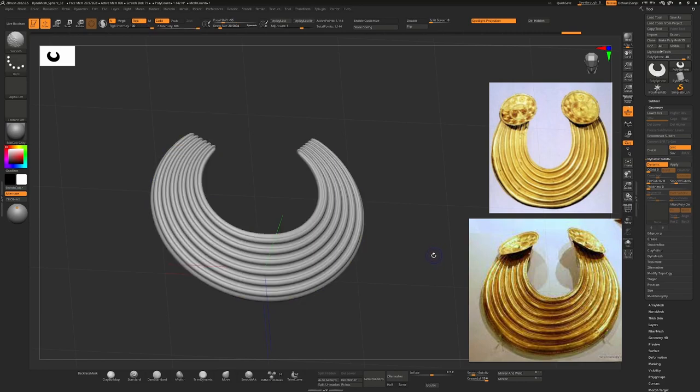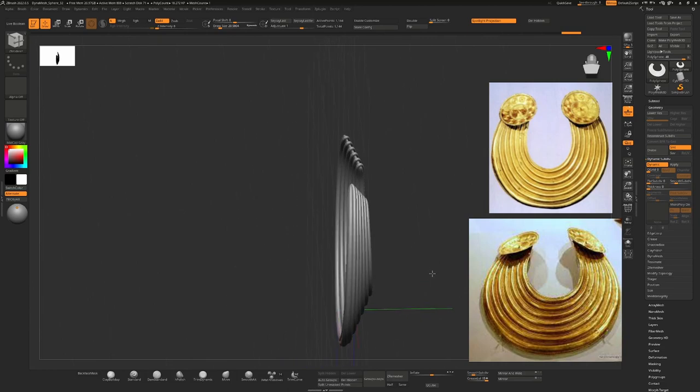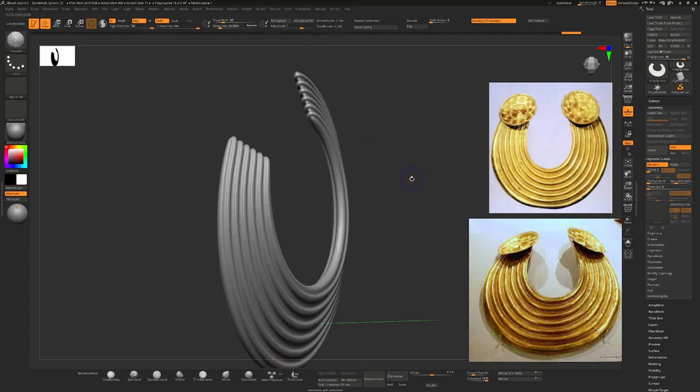I'll go over here and press D to turn on Dynamic Subdivision to see what that looks like. It's looking good, but this isn't how torques work. A torque is a thin piece of metal that's been hammered onto a shape, so underneath these ridges it's hollow — they're basically just pushed-up metal, not the same thickness on the bottom as on the top. We need to separate out the top and the bottom somehow.